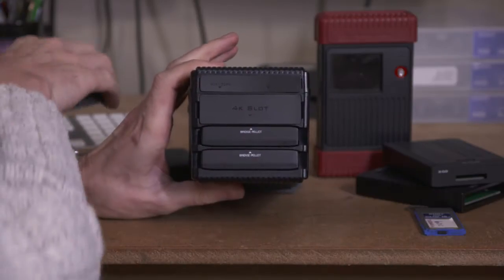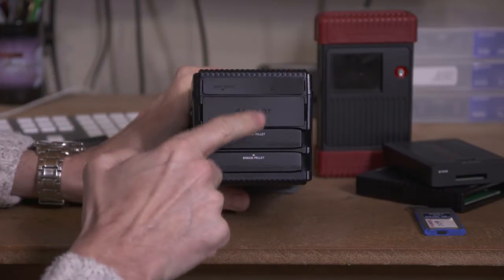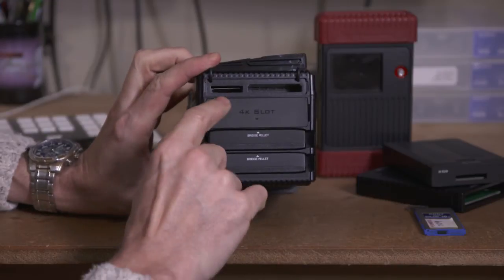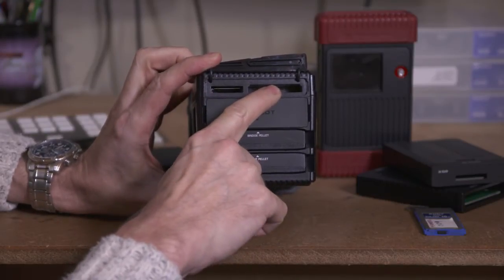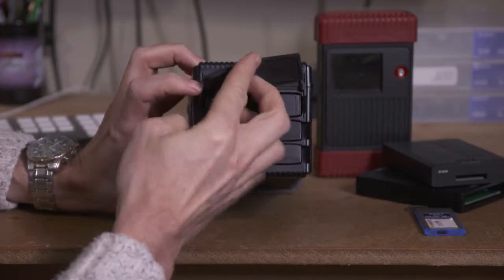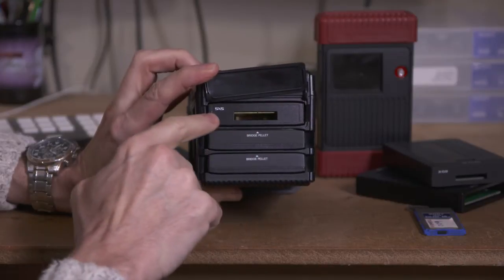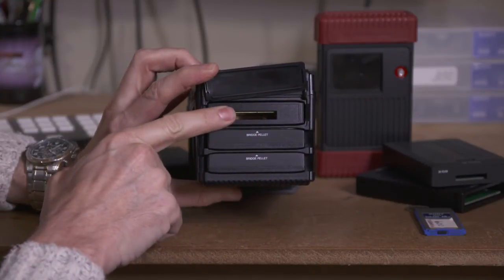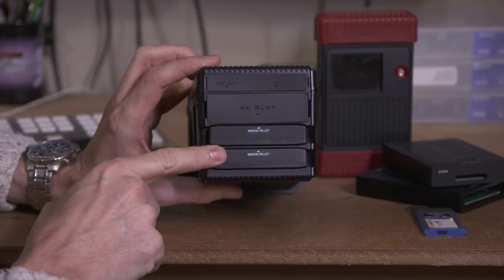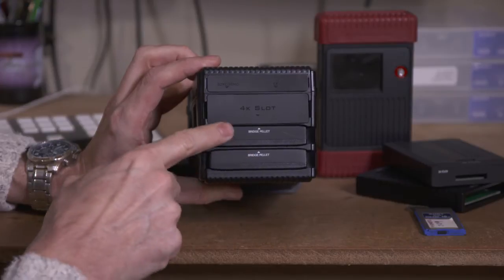What's really neat about this is it's now a modular unit, designed to make multiple copies from the get-go. Looking at this end of the unit, if I remove the rubber bumper that helps protect it from shocks and damage, you'll see there are four slots. The first slot is built into the unit and can't be changed — it has a slot for SD cards as well as a compact flash card slot. Just below that there is a removable slot for solid state media. Below that are two what NextoDI call bridge pellets, where you put your hard drives. This unit takes two hard drives.